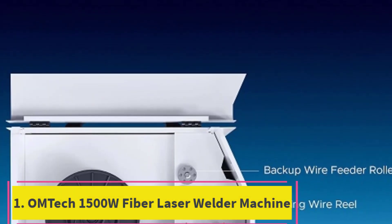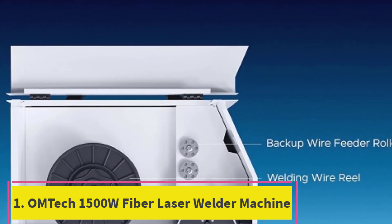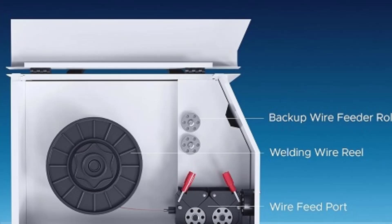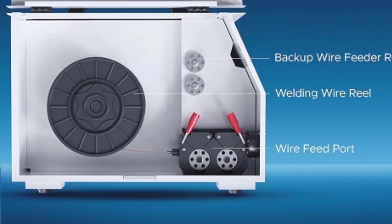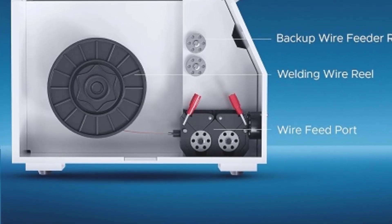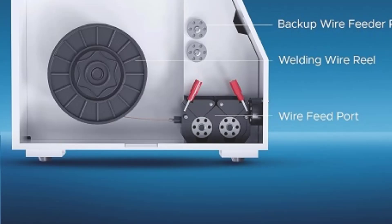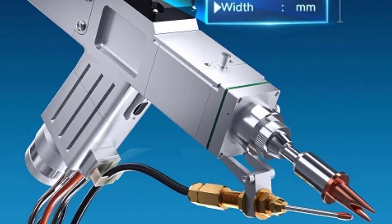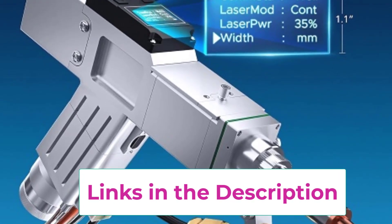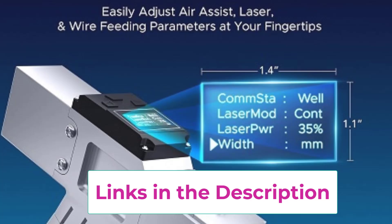Top 1: OMTEC 1500W Fiber Laser Welder Machine. The OMTEC 1500W Fiber Laser Welder is a versatile and powerful 3-in-1 handheld machine designed for laser welding, cleaning, and cutting, making it ideal for industrial and metalworking applications. This multifunctional tool is equipped with a high-performance fiber laser system that delivers 1500W of power, allowing for precise and efficient work on various types of metals.